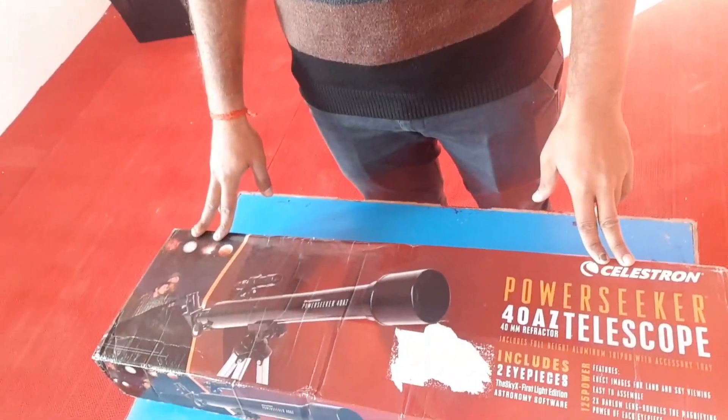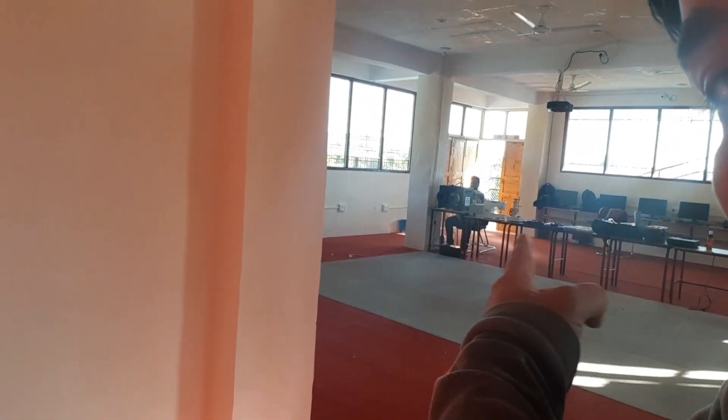Hello guys! Welcome to my channel. I am Mohit and today I am going to unbox the power sticker telescope. I am going to show you everything and this is a problem. I am doing modeling but today I am going to unbox it. And Pratik is behind the printer. So let's unbox it and let's see.